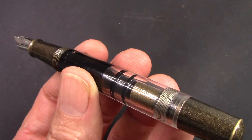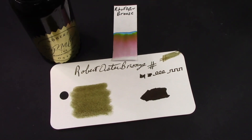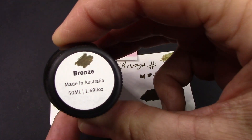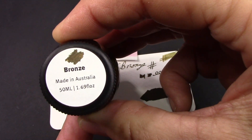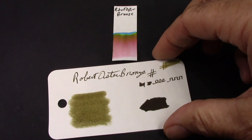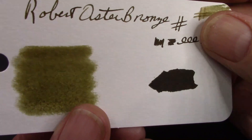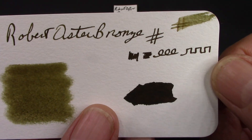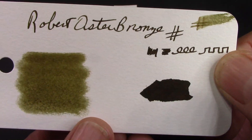We're all set to write. I like to have an ink call out to me when I'm inking up a new pen for the first time. So this ink called out to me — I think it's a really nice color to complement that retro antique finish on the T1.